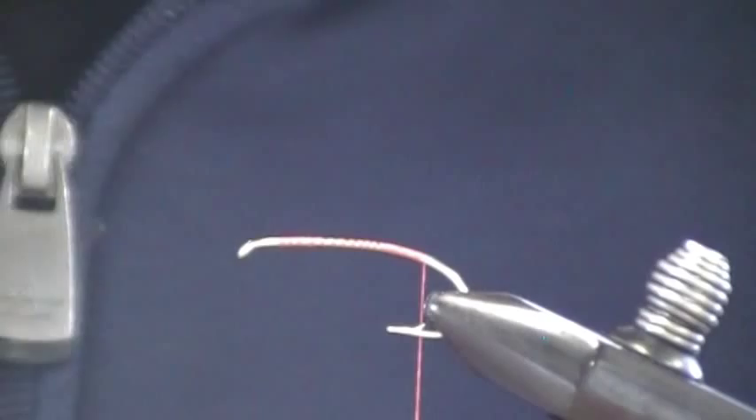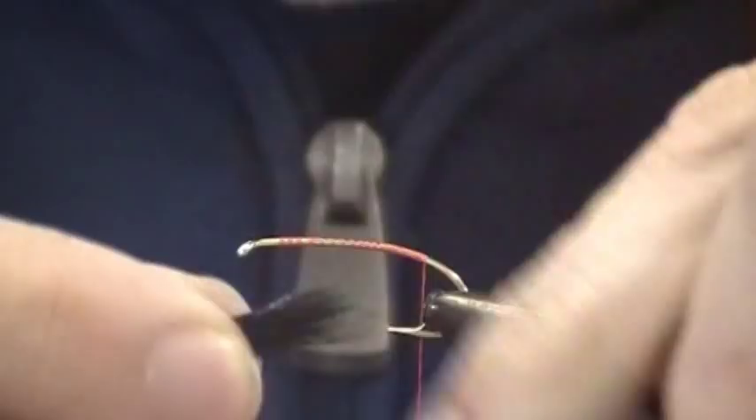For the tail, I'm using Black Elk. Put it in the stacker. It's important to get all the wispy stuff out of there, and there's always some tips that are broken that you want to get out.